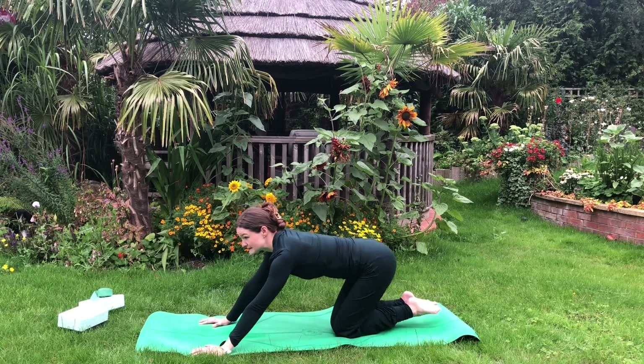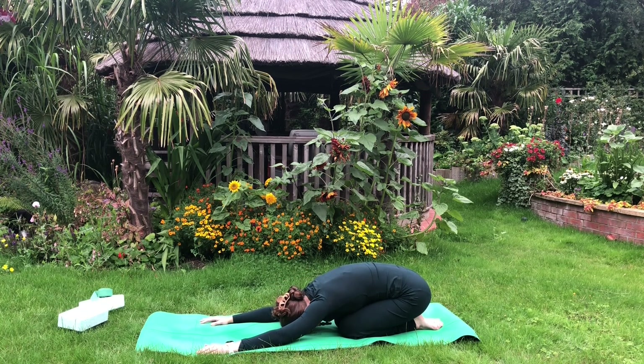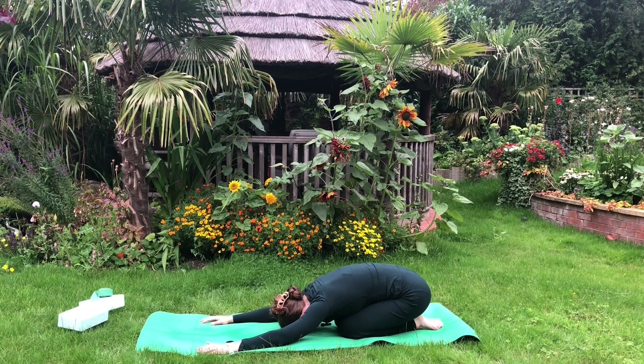Let's bring the knees down — we're going to press back into Balasana, child's pose. Breathing deeply, inhaling, allow the belly to expand; exhaling, the belly drops to the spine.